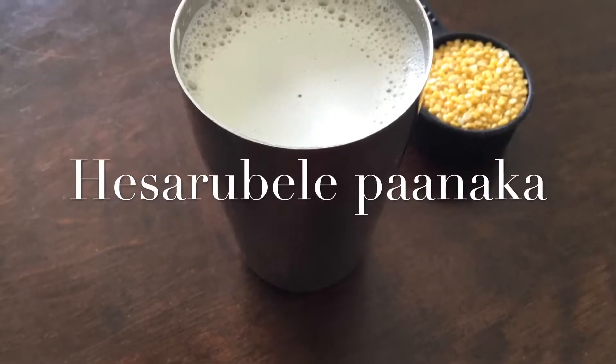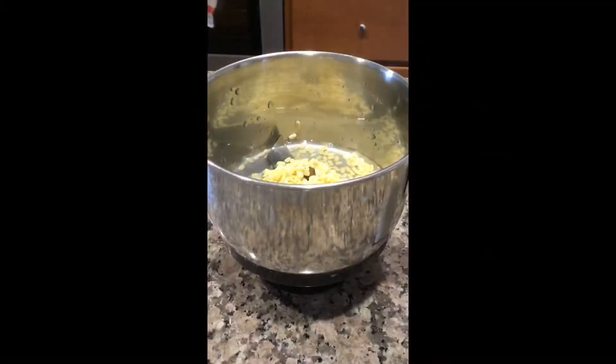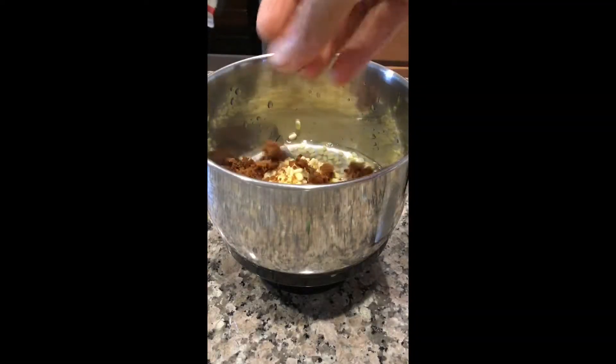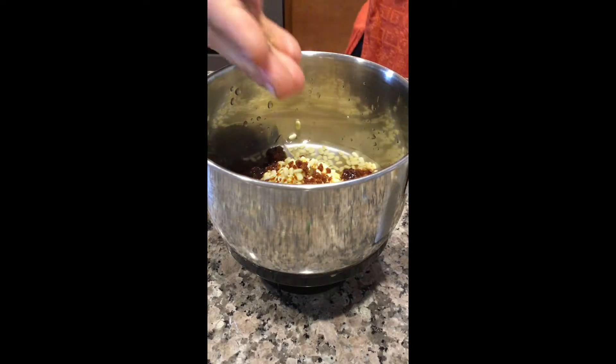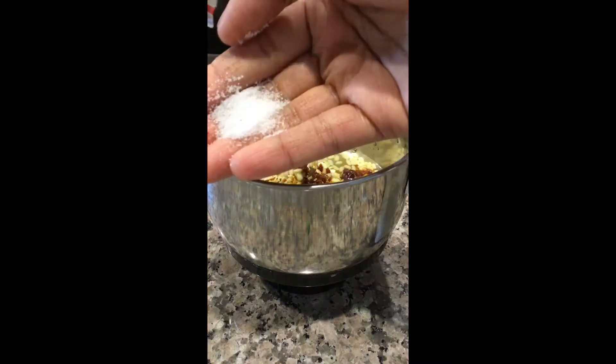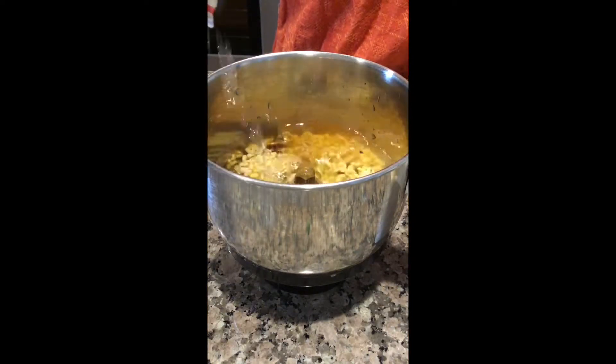Hi! Let me show you how to prepare this in a mixer grinder. Take soaked moong dal, add jaggery as per your sweet preference, lychee or cardamom, a pinch of salt, and add water.